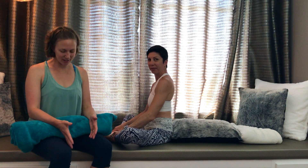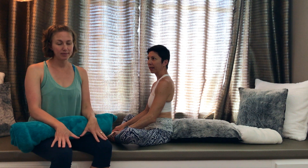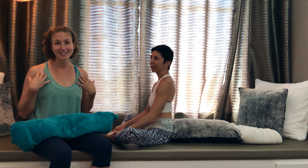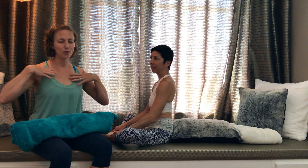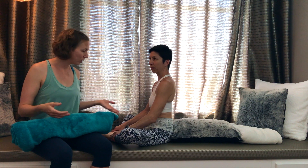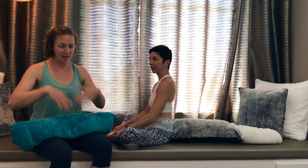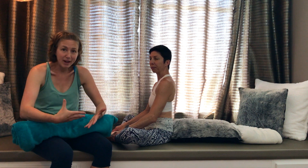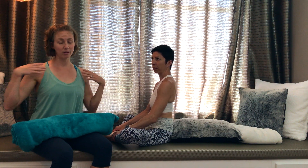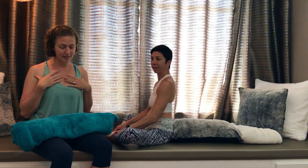Hi, so we're going to do another passive yoga posture today. The objective is to open your heart or just to open your shoulders. We know that when you're in a wheelchair or just in everyday life, we mostly have a rounded back, so we just want to open up here and release all the tension that can build up in your shoulders or your pecs.